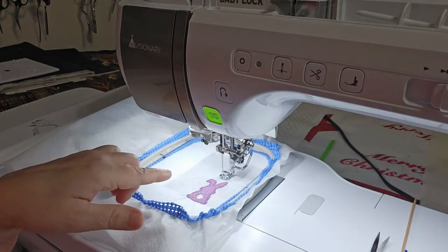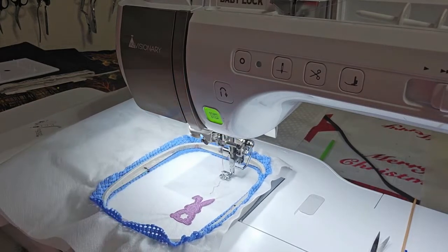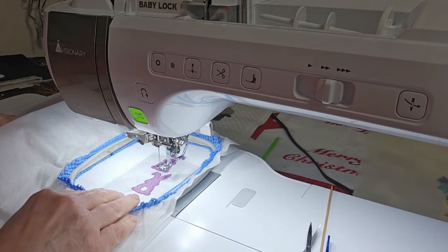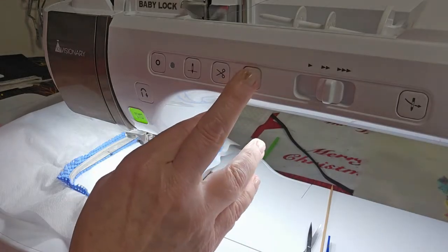Now it's going to do the second earring — or the first, whichever one you want to call it. I'll be back when that one's done. Color stop number one is finished for the earrings, and now it's color stop number two, which is for the loop. It stops as a different color just in case you're away from the machine and want to change colors for the loop. I'm going to leave the same color in and stitch the loops.